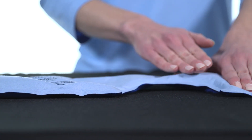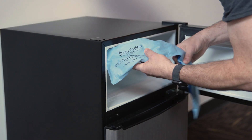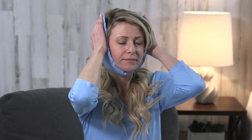These packs stay soft and flexible when frozen, comfortably contouring to painful areas, and for convenience, can be stored in the freezer for cold therapy the moment you need it. Use cold to ease pain and help reduce inflammation, or warm the pack in the microwave to help relax muscles.